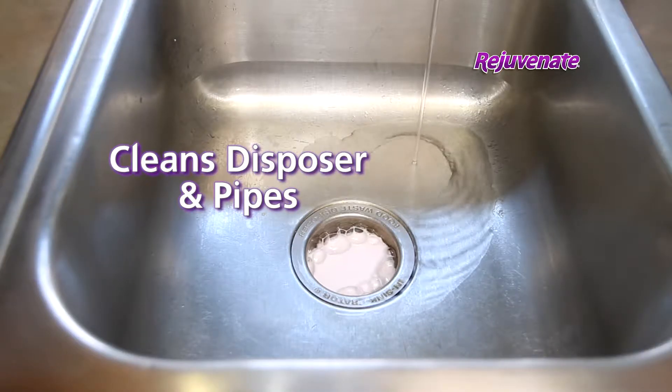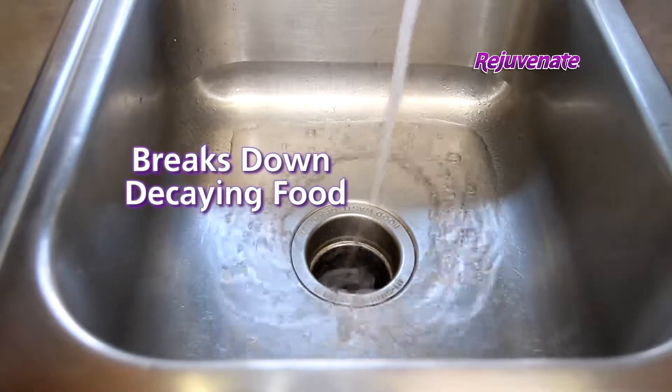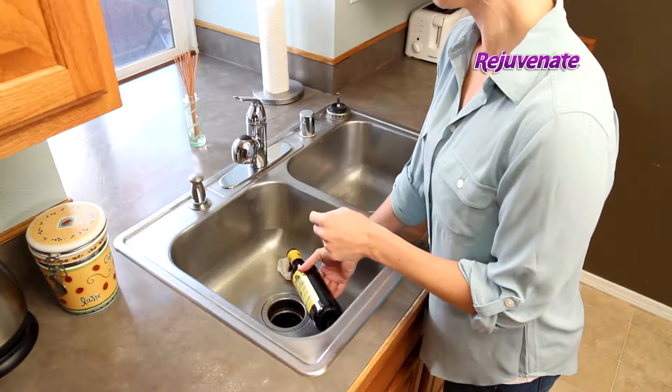The Bio-Enzymatic Cleaning Foam will fill your disposer and pipes with a natural cleaning action that breaks down decaying food waste, leaving behind a clean, fresh scent.